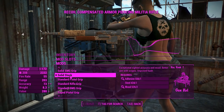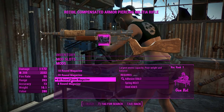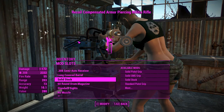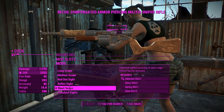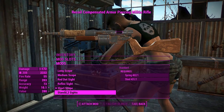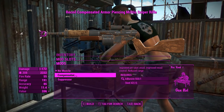We'll go for a solid stock because that looks the best. For the magazines we'll chuck in the 60-round drum mag — I don't know how you're going to shove 60 rounds in there, but we'll go along with it. For the sights we'll give this one a short scope and have it serve as our long-range, quote-unquote sniper weapon.